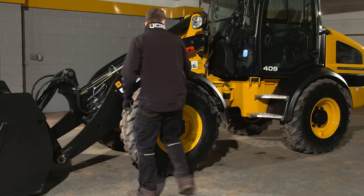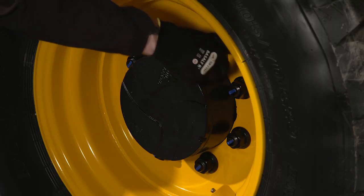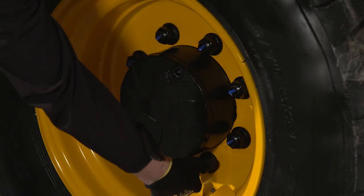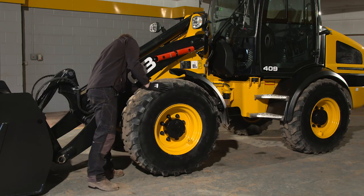Move to the front left-hand tire, checking for signs of any damage. Look out for bulges, cuts or excessive wear and embedded objects in the tires such as nails or bits of scrap metal. Also look out for any air leaks or punctures.